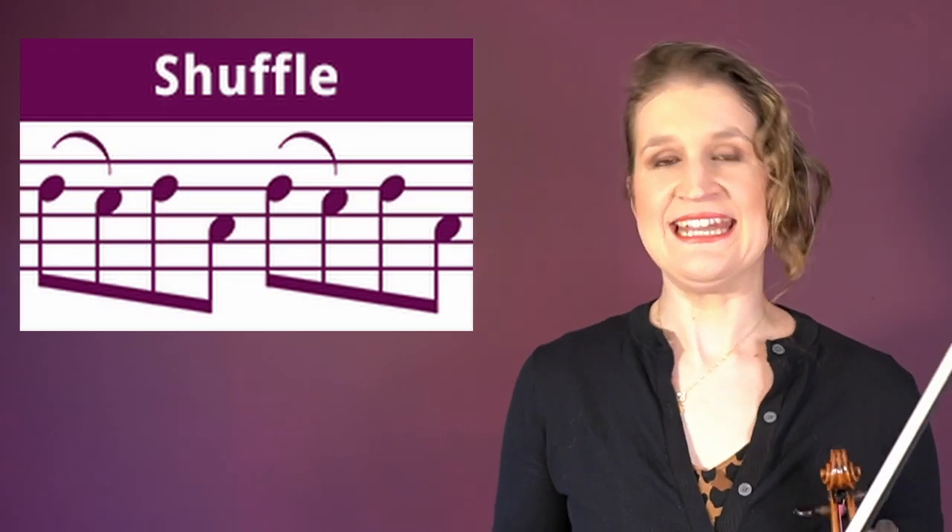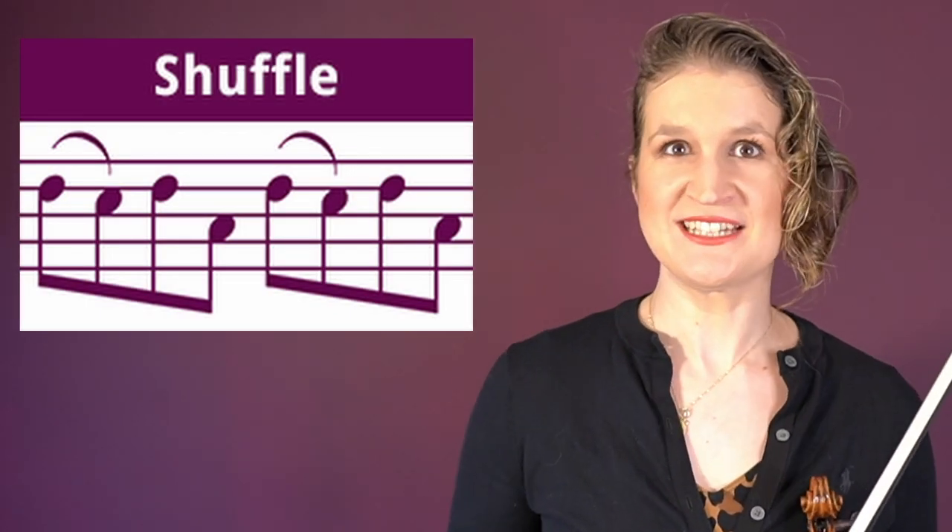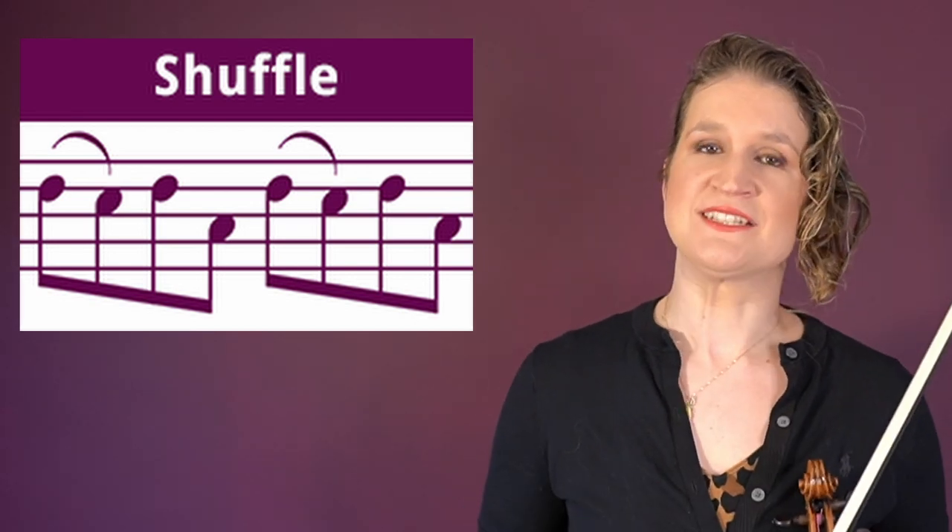Shuffles like the Nashville shuffle and the Georgia shuffle are bowing patterns in fiddle music. Shuffles are alternative ways to play the same tune or series of eighth notes.